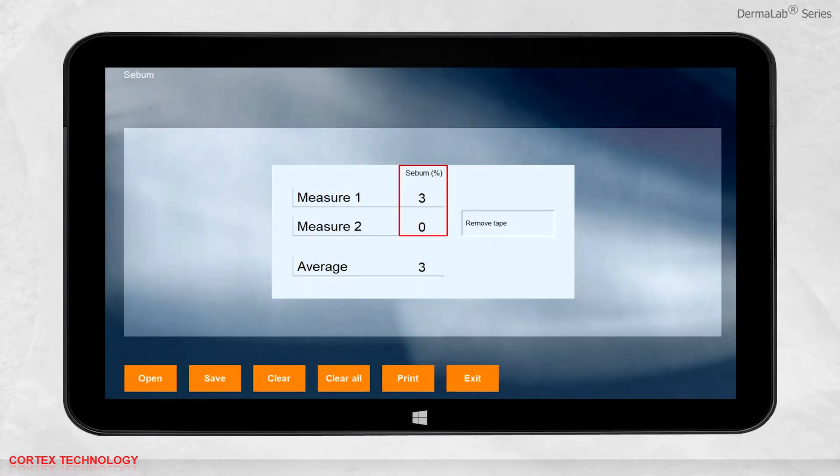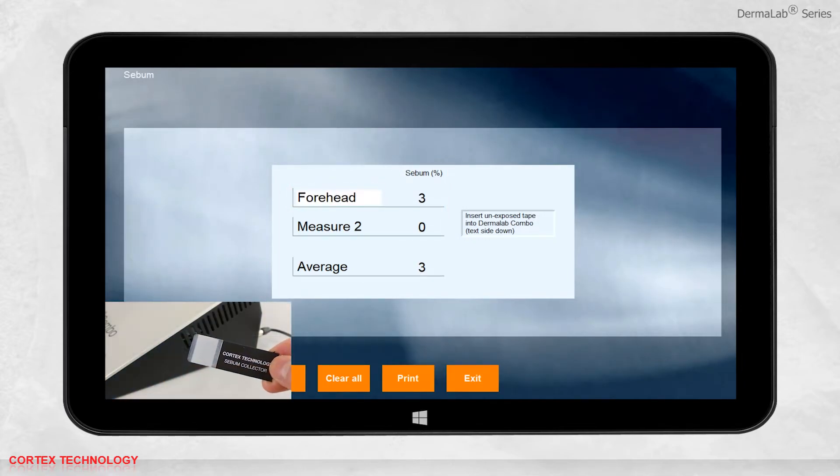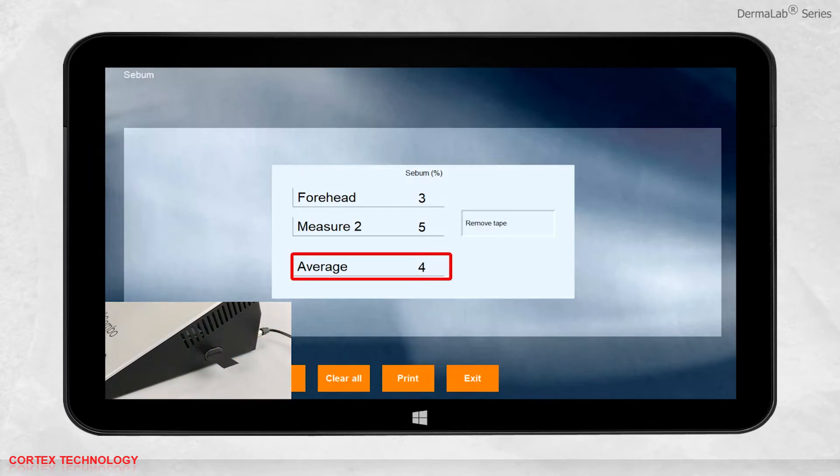The result will be presented in percentage, and you can change the name to anything you want. When taking multiple measurements, the average result will be calculated.